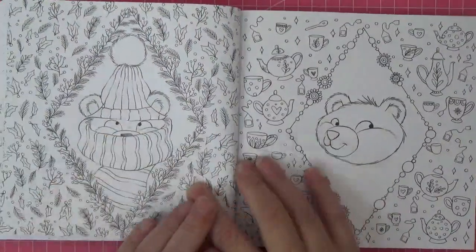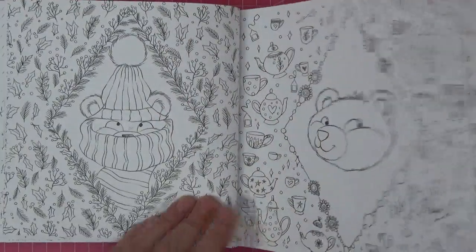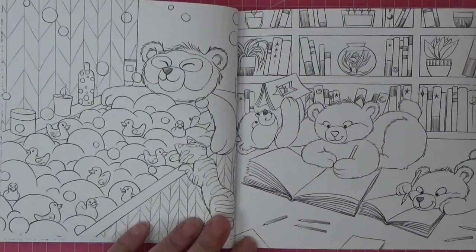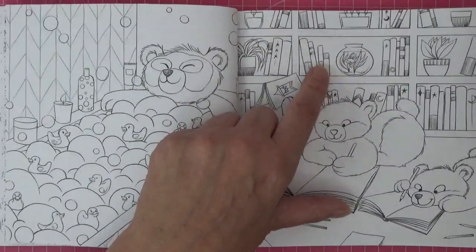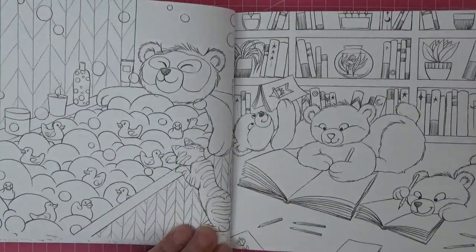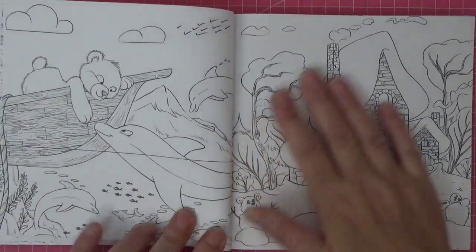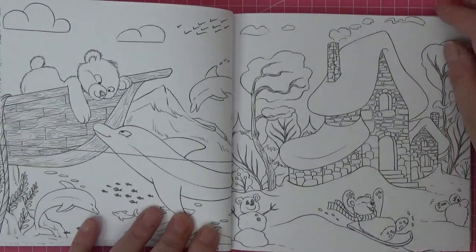Oh that's cute - we've got holly around his cheeks. Another bath time one - it's nice to do the bubbles. And this room one reminds me of Johanna Basford's rooms - it's nothing like it but it reminds me of Johanna Basford's Rooms of Wonder, beautiful book. And then we've got a lovely Christmas sledging scene - oh I can't wait to be able to do some of these for Christmas!